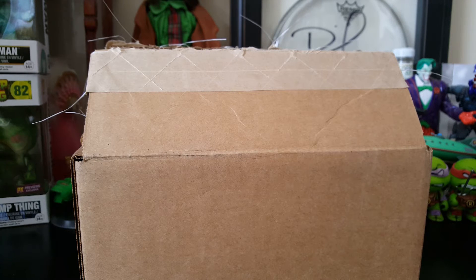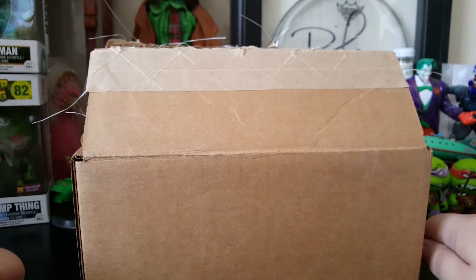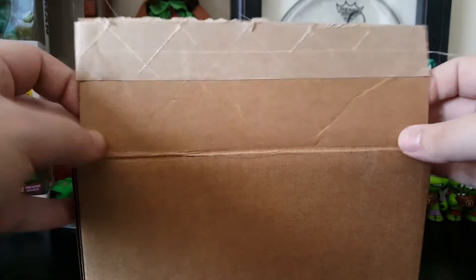Hey everybody, Arthur here with yet another unboxing video. This one with a special little unboxing that I was looking forward to for many, many months now. As you can see I pre-opened the box to make things a little bit easier. So let's go ahead and take a look and see what's inside.